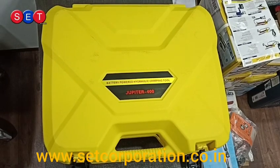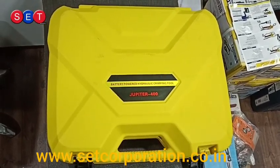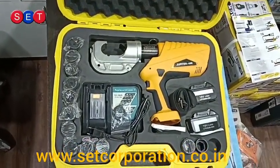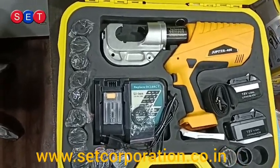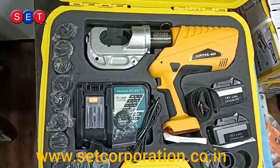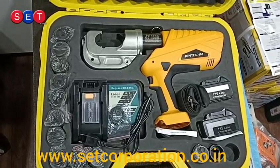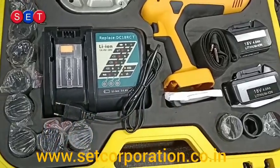Hello everyone, today we are going to unpack the Jupiter 400 battery operated hydraulic crimping tool from Jensen. This is the standard crimping tool. Dies are included, along with a tool kit and a battery charger. We are going to have a small demo on how to use this tool.